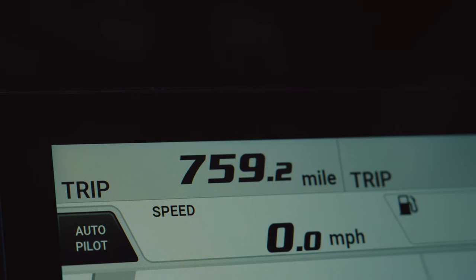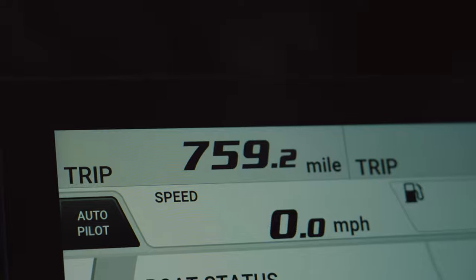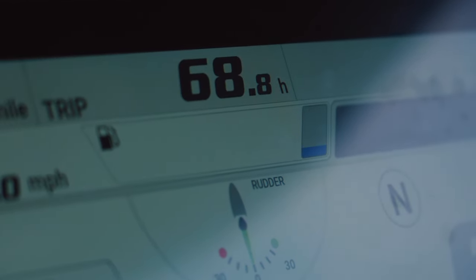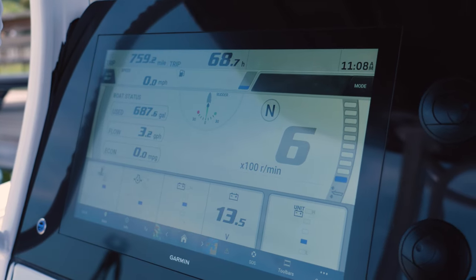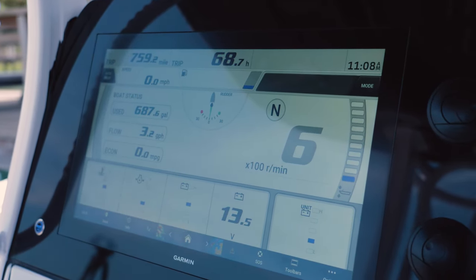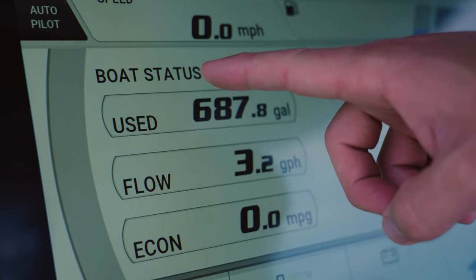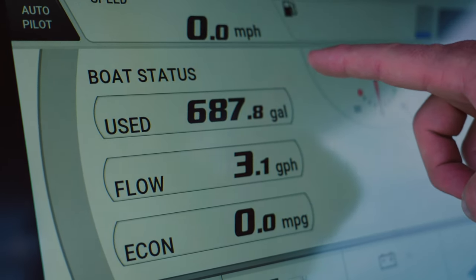Starting at the top left, you've got your trip, just like your car shows mileage. You've got the hours for your engines, very simple time, access to your autopilot, speedometer, and fuel level indicator. Below all this, you've got your basic information about how many gallons you've used, your fuel flow, and your fuel economy.